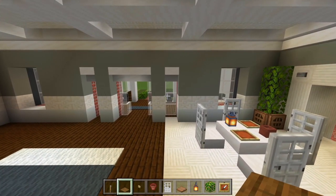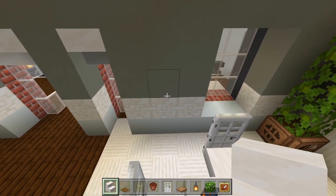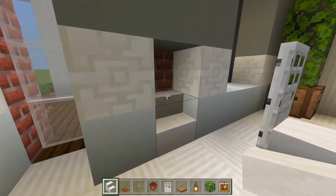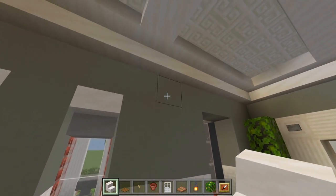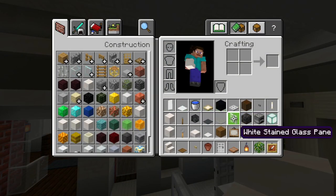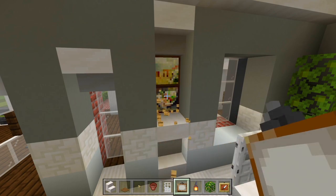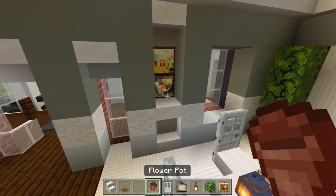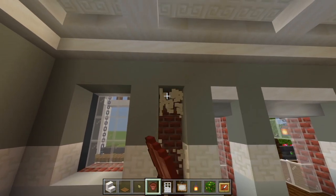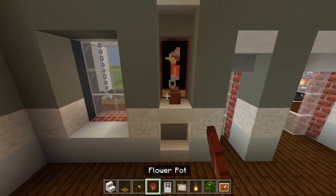Now let's look over here at this wall. Grab the smooth quartz stairs again. Right here where the space of three is, we're going to have a little cutout in the wall. Delete these two spaces starting at the bottom — we'll have a smooth quartz stair facing up and upside down, then carve out another three. The top one will be another upside-down smooth quartz stair. Then grab the painting and cover up the brick — maybe do two small paintings, something like that.